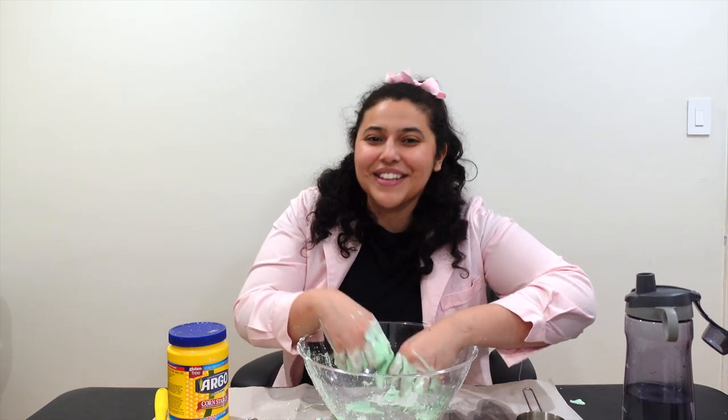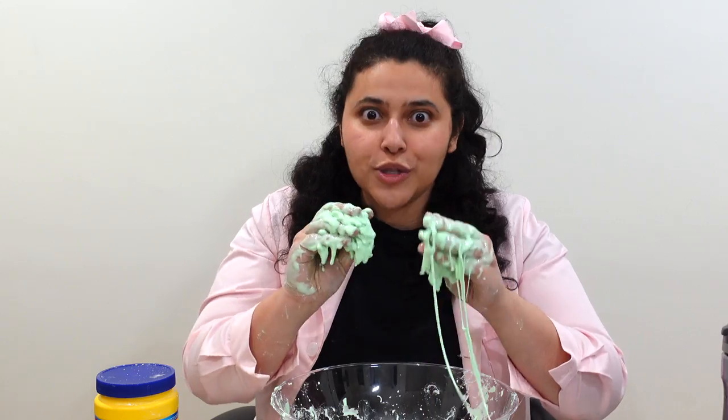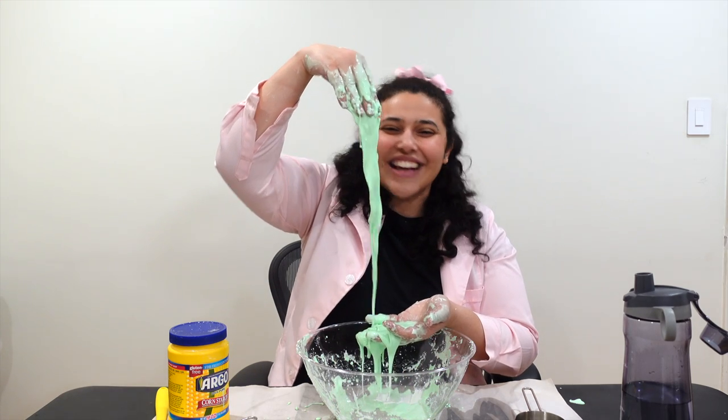Now once you're ready to clean up your oobleck, you can put it in a bag and save it for later, or you can throw it in the trash. Just don't put this down the sink because it can clog it. Thanks for coming to The Lab, scientist, and making oobleck with me. I'll see you next time!